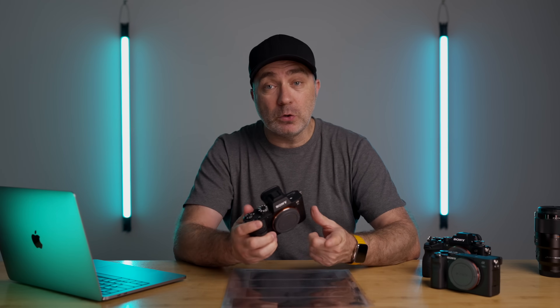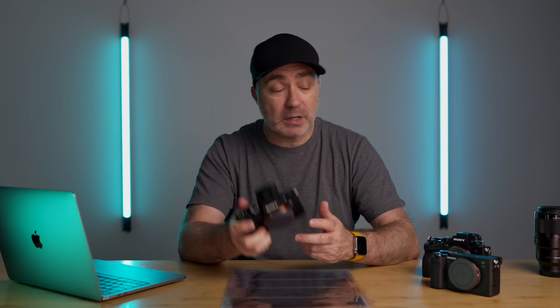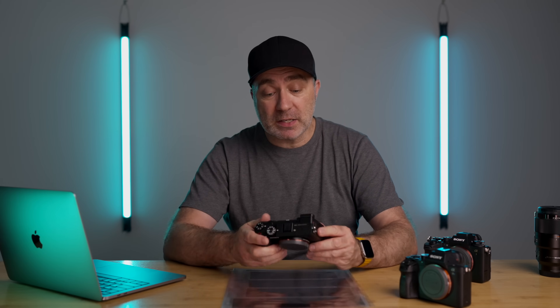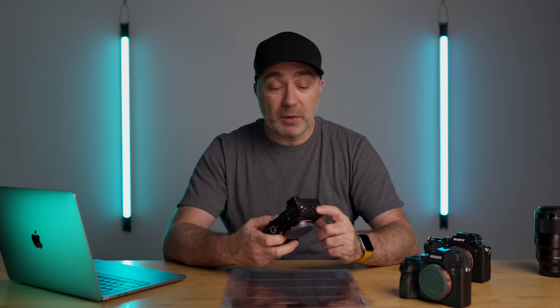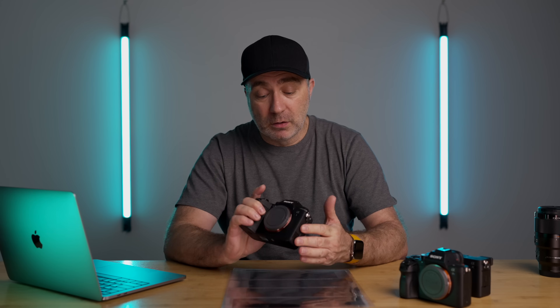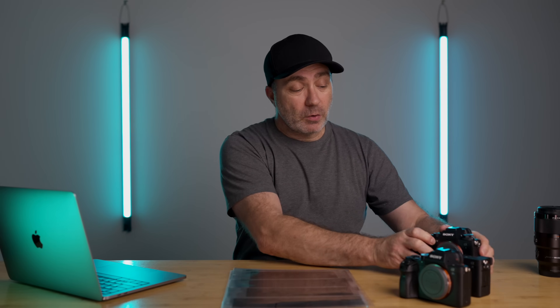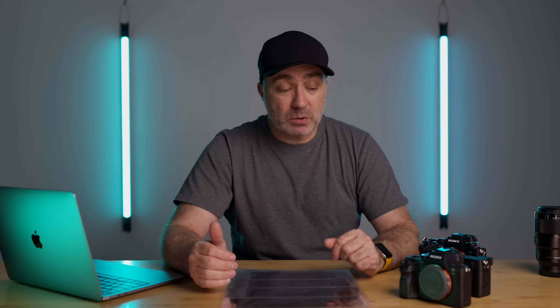I've put together a plan to test this — I've never done it before. I have the a7S Mark II, which is 12 megapixels, quite an old camera but still really good. Then there's the current a7C, their budget full-frame rangefinder-style camera at 24 megapixels. And then the brand new Sony Alpha 1, which is an outstanding camera at 50 megapixels. So going up from camera to camera, they roughly double in megapixels: 12, 24, and 50.